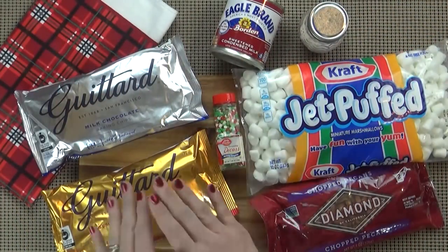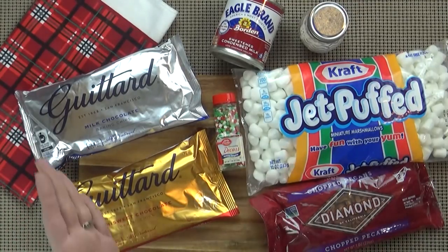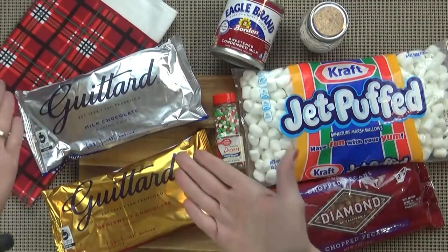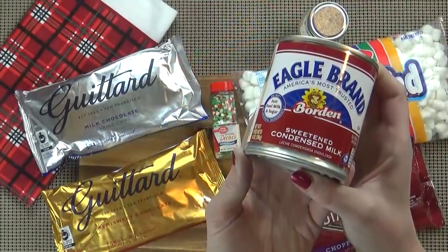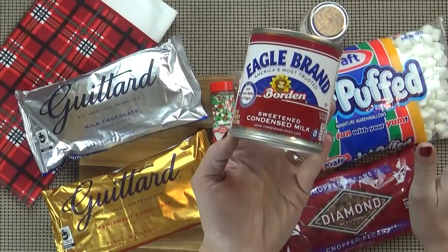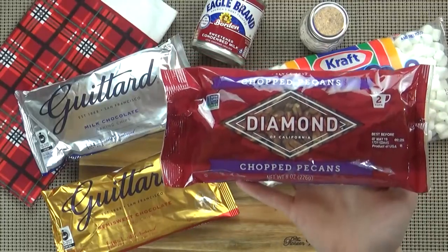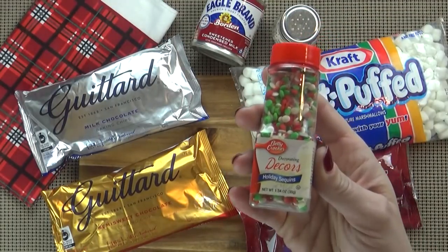Here's what you're going to need. For your chocolate, you could use milk chocolate or semi-sweet, but what I like to do is half and half. So I'm going to use half a bag of semi-sweet and half a bag of milk chocolate and blend the two together. You can choose whichever one you prefer. I'm also going to be using about three cups of mini marshmallows, one 14-ounce can of sweetened condensed milk — not evaporated milk, that would be bad. I'm also going to use about one and a half cups of chopped pecans. If you don't like pecans, you could use walnuts or even peanuts. I'm also going to be using a pinch of salt, and finally some Christmas sprinkles.